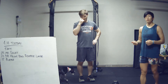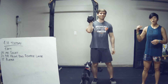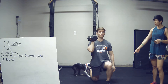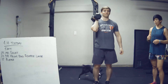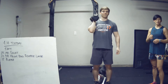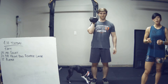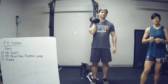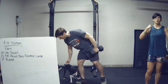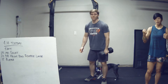Our next move is the dumbbell front rack reverse lunge. You're going to hold a dumbbell, kettlebell, dog, or child on your shoulder, and then you're going to take a step back, back knee touches the ground, drive through that front heel and stand, and then you're going to switch legs. Other leg back, back knee touches the ground, and stand up — that would be two reps. You've got 20 total reps, switching legs every time. Every step back and forward counts as a rep. You can switch what side the weight is on whenever you want. I'd recommend switching after 10 reps so you're even on both sides.